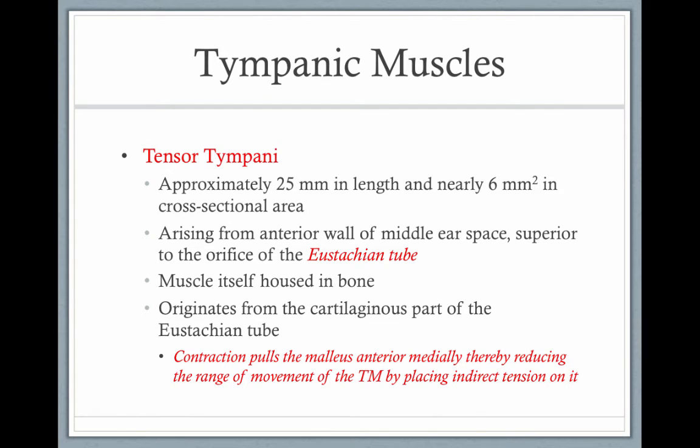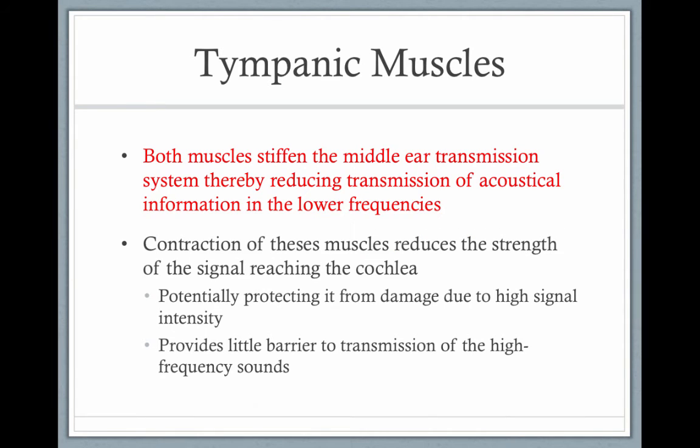The tensor tympani muscle is also very small. It arises from the anterior wall of the middle ear space near the eustachian tube. Its contraction pulls the tympanic membrane inward. Both muscles stiffen the middle ear transmission, thereby reducing the transmission of acoustic information from lower frequencies.